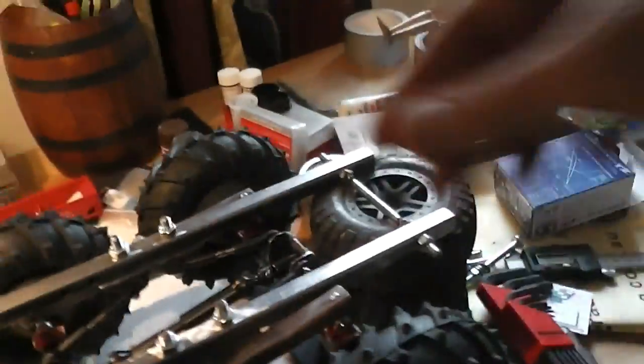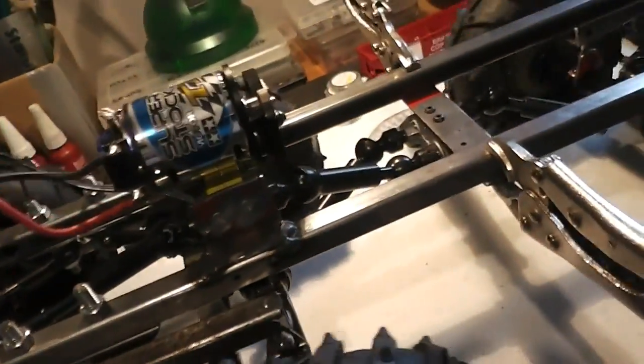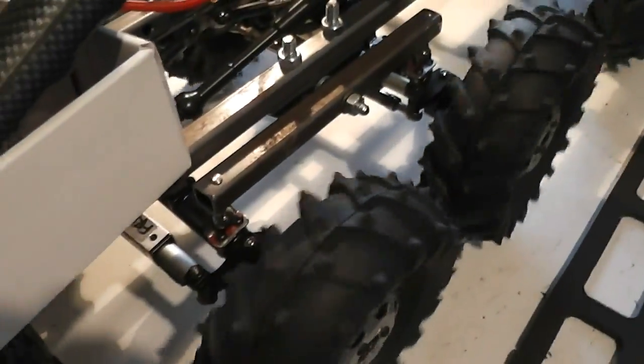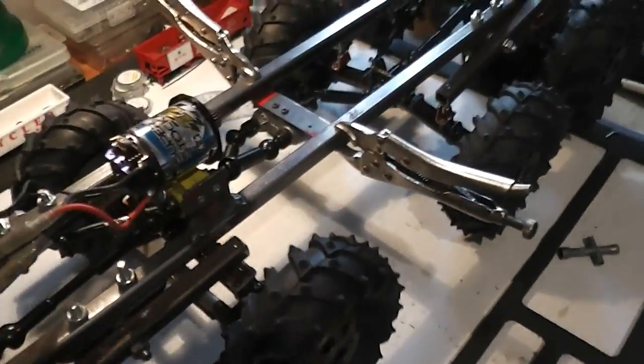That's sticking and stopping there because of the resistance from the tire — the tire pushing down and grabbing, and that's stopping that motor in its tracks. Everything's pretty much finger-tight. We'll take it out in the backyard now that we know it's not going to throw itself to bits.